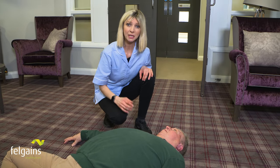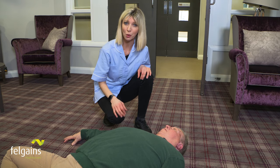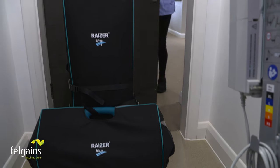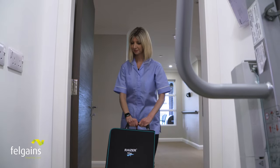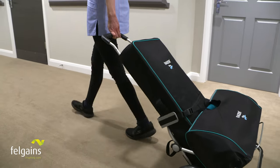Lifting a fallen person is traditionally a task for two people — a task with a very real risk of back injury or other serious musculoskeletal damage. The answer to these issues is the Razer 2 Emergency Lifting Chair: the new and improved, truly single-handed solution for lifting a fallen person off the floor.